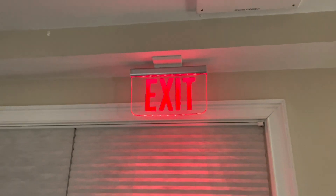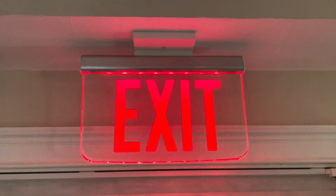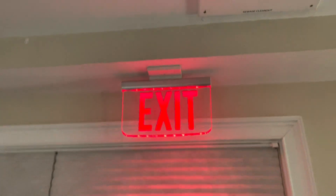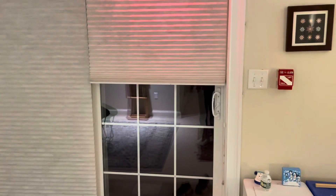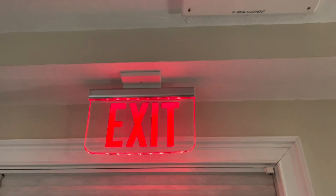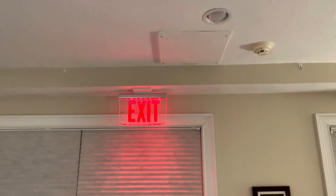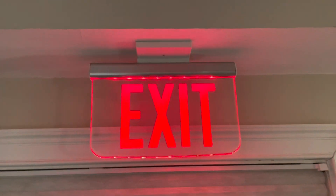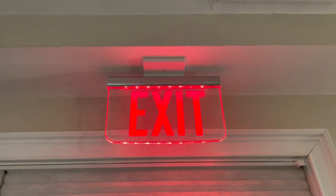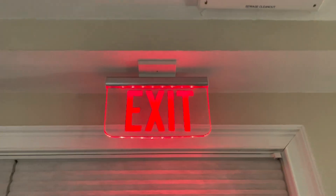Up here I have a new exit sign location I just installed back in January. This is a dual light LES AC-only edge-lit exit sign installed right above the patio door — there is an actual exit here that goes out to the patio. It looks really nice; I have the box recessed behind the ceiling. This one is AC only, so when the power goes out it just turns off, but that's not really a concern. You can see it has red LEDs illuminating an acrylic panel from the edge — hence the name edge-lit exit sign. Really elegant looking unit.